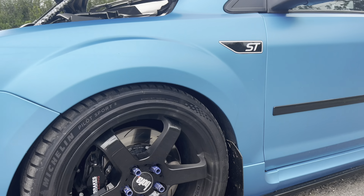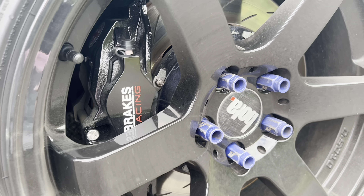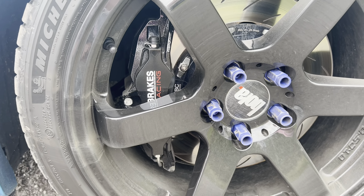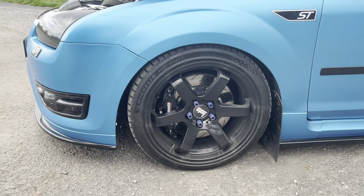As you can see just behind there, we now have the EBC Racing Brakes — the Polo Big Balance Brake Kit. They're pretty big: two-piece floating discs, comes with braided brake lines front and rear, and EBC Yellow Stuff Pads front and rear. So we've had a full brake overhaul.